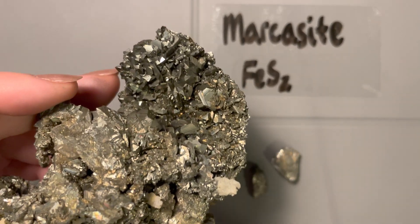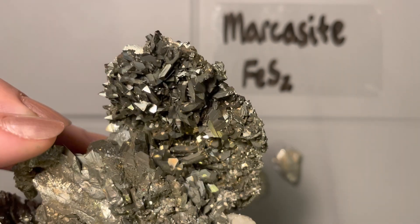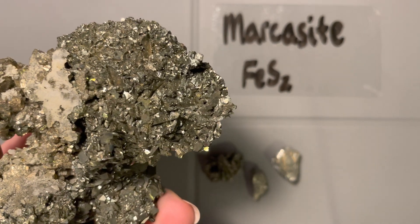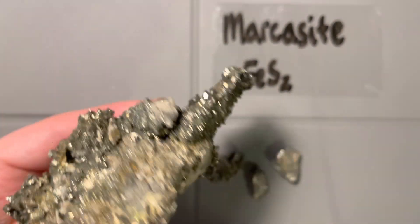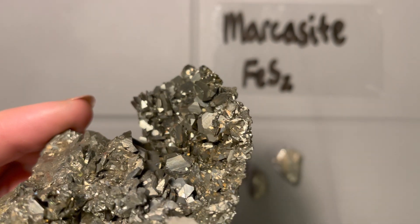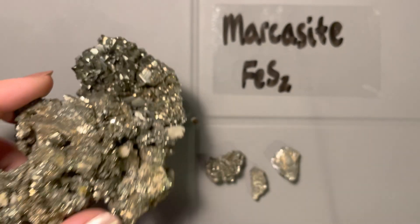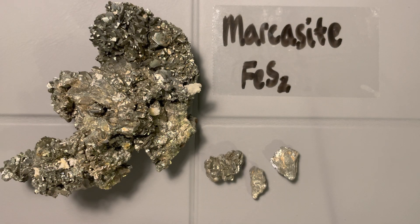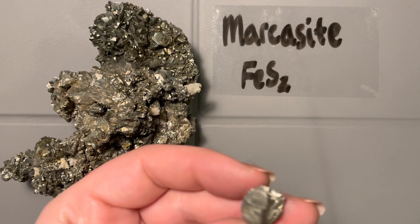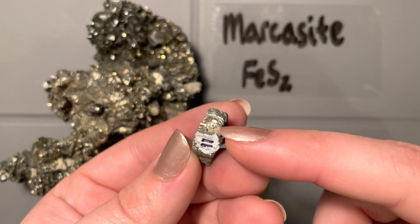The next key property is crystal form. Now that we're in the orthorhombic crystal system, we're not seeing those same high-symmetry crystals as in pyrite. Getting a good close-up, these are almost platy crystals — instead of balls or cubes, we've got platy crystals sticking out. Crystal form is actually one of the most important diagnostic properties of marcasite.